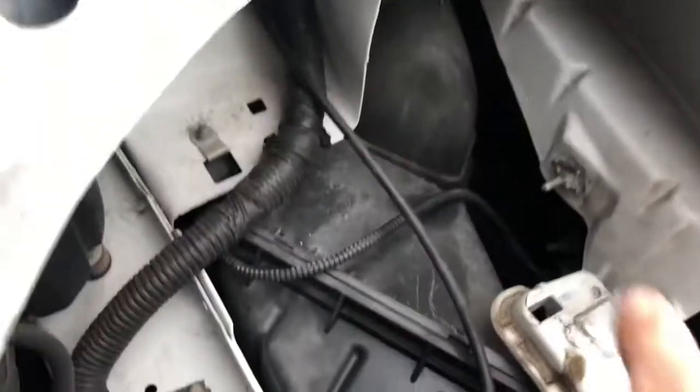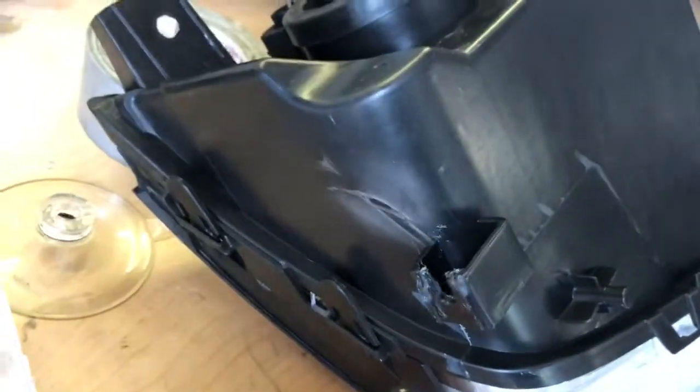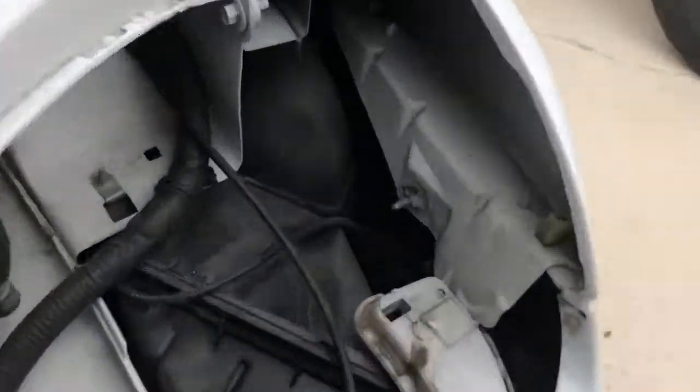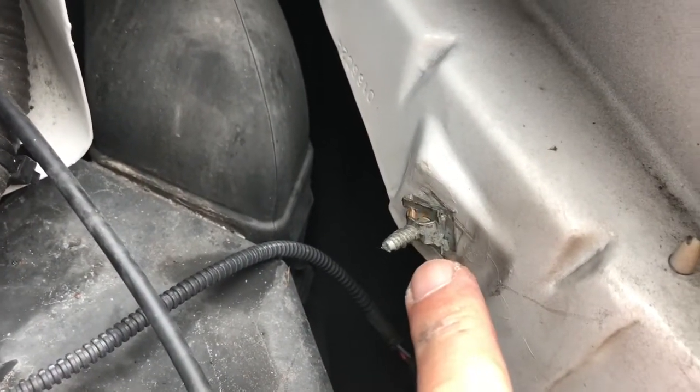Now the problem is with this bolt right here — to get that out you have to take the bumper off on either side. However, let me show you something on the new headlamp: if you pay attention, this is just a little clip, it slides on and off like so. See — on and off.